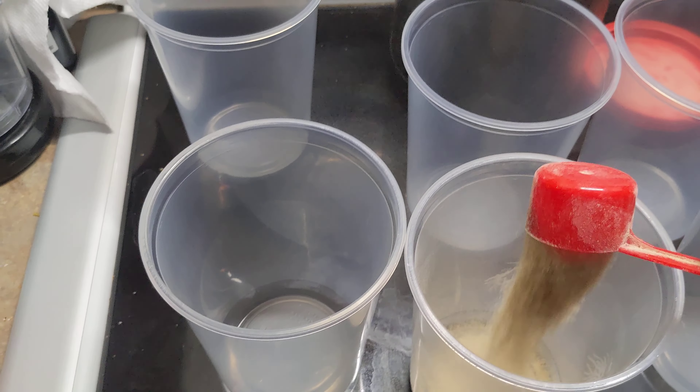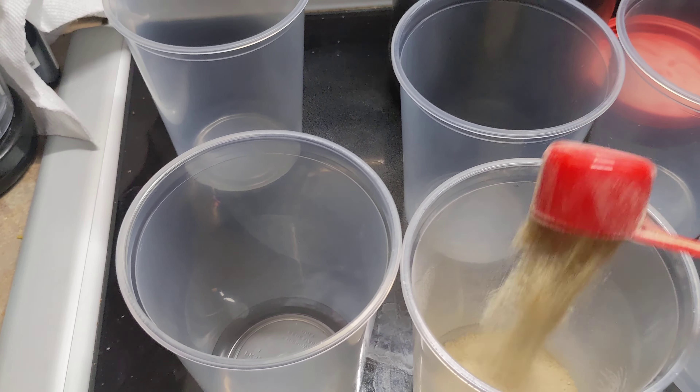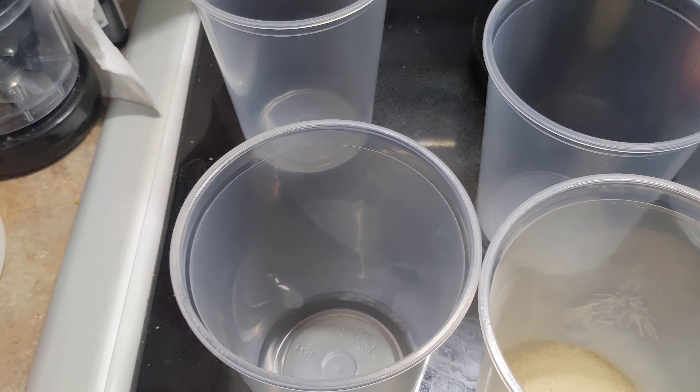Here is how I make my fruit fly stuff. I use three of these scoops in each one.